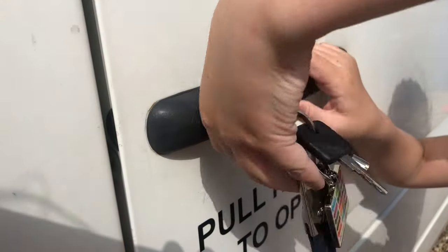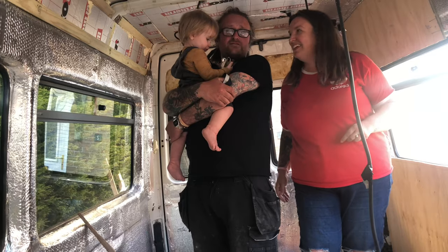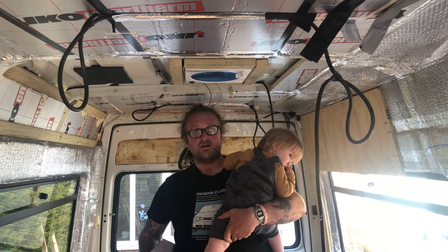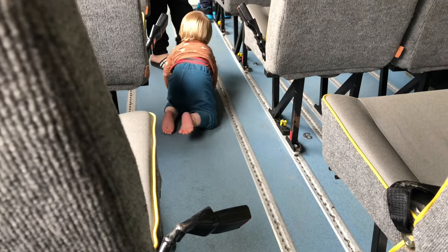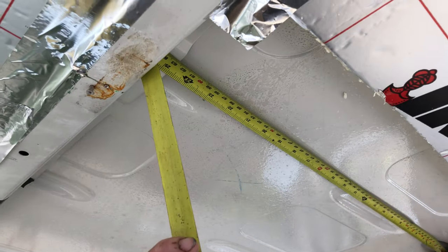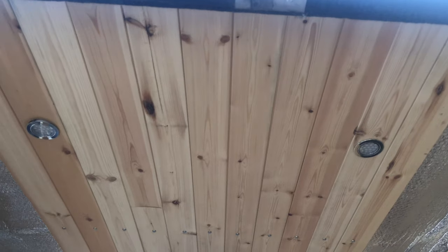Hello and welcome to Getting Lost with Stevie. We are Andy and Lee and together with our three sons George, Charlie and Sebastian we are converting our VWLT46 minibus Stevie into a camper van to take us on some awesome adventures. Last week saw us trimming around our windows with carpet and tying up a few loose ends. Join us this week as we clad our ceiling and finally get our head around the electrics.